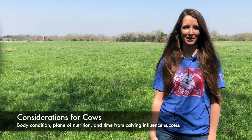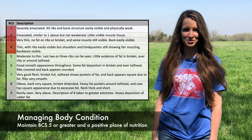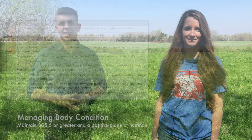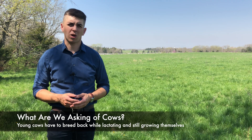For cows, we are mainly thinking about their body condition, plane of nutrition, and how long it's been since calving. We need to manage cows so that they are at a body condition score of 5 or greater at breeding and gaining rather than losing weight. That positive plane of nutrition is really critical for fertility. Remember, we're asking females to breed back essentially at a time in which they're at peak lactation, so we really need to meet their nutritional requirements.